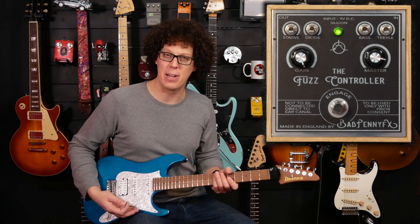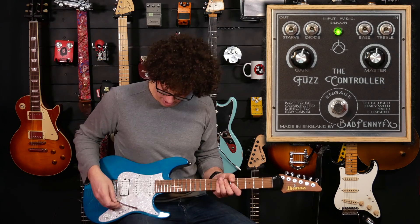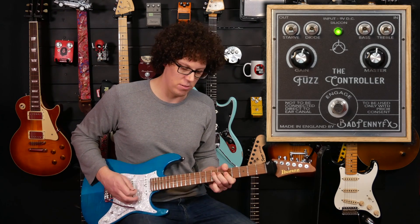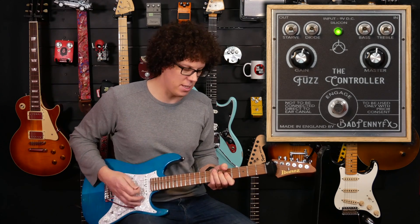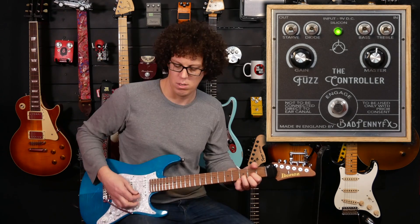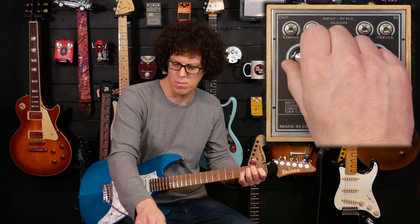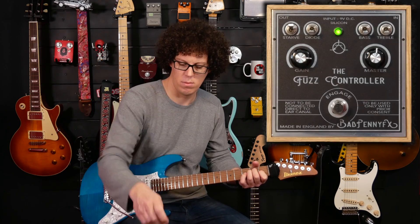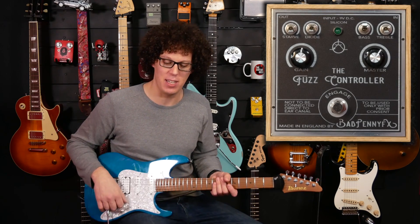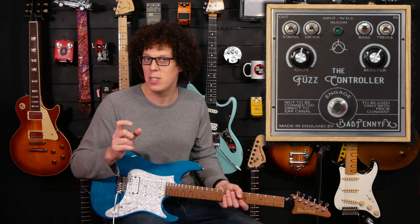Let's roll back the volume on the guitar and see how it cleans up. I'm going to put this back to something fairly non-speaker-breaking. So rolling from 10 down through 6, then 2 or 3. I do like the way that it cleans up but retains its voice — it doesn't just die off and leave you with a slightly fuzzy tone. You can still hear that big fatness coming through, but it's just letting the clean notes through as well.